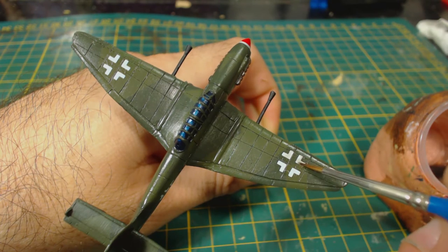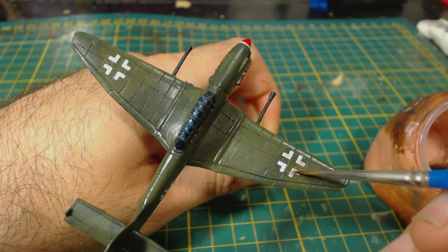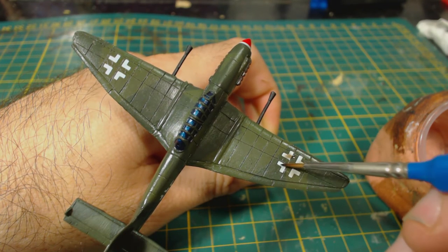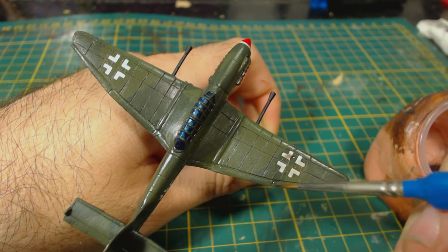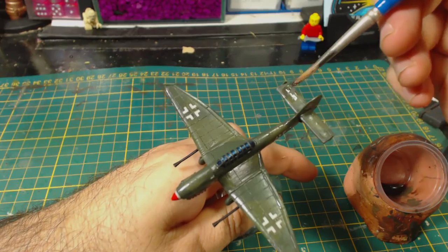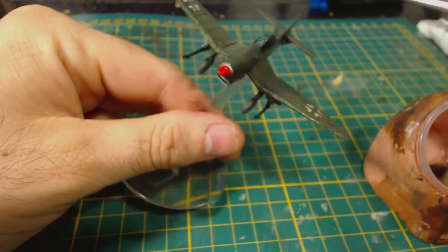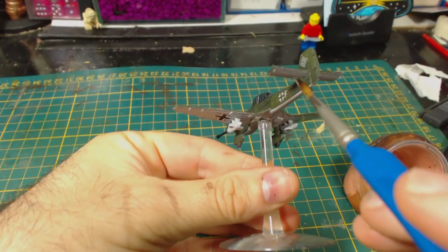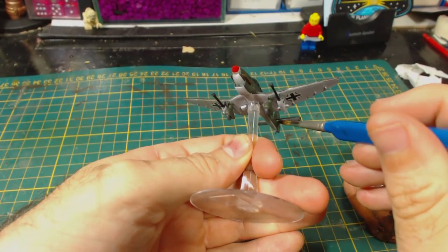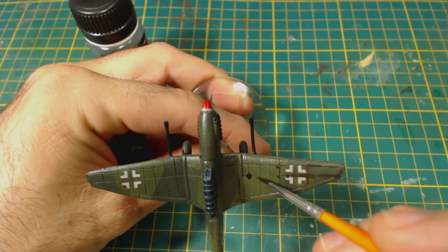Of course the decals are way too bright and white, so I quickly take care of that by applying a very thin mix of Army Painter Strong Tone — one quarter strong tone to three quarters water — in order to give them a less bright, more dirty and worn appearance. You can see what a huge difference this makes. I don't only apply this to the decals, but randomly over the rest of the plane too, especially on the propeller hub, exhausts, wheels and the angled supports for the tail. The rest of the weathering will be applied with enamels, but before I can do that I give the entire model a coating of satin varnish to protect the paint. Next I applied some AK Interactive panel liner.